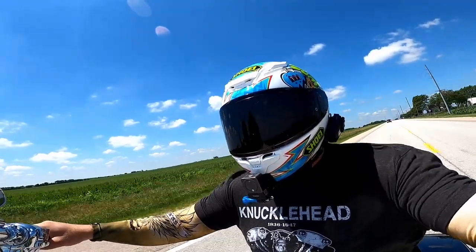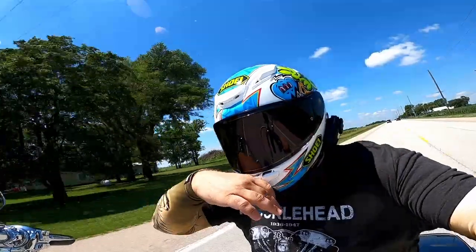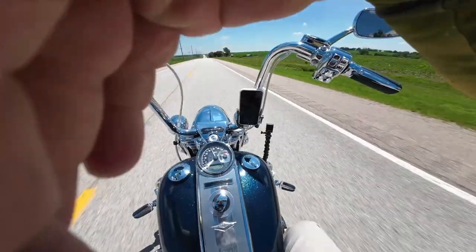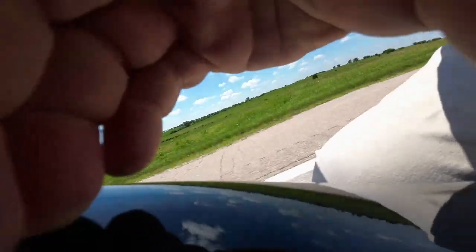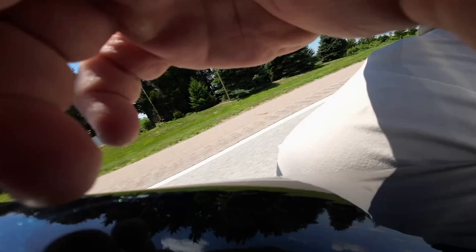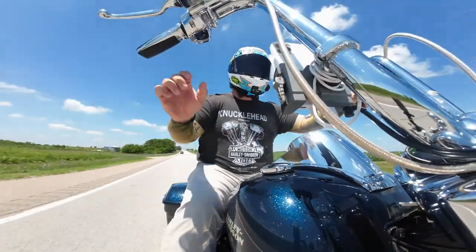The cool thing about this camera is I can take it and — hopefully not drop it — stick it to my handlebars, stick it to my tank, and it stays. You're on the tank right now, stuck to it — you're moving though, which is scary. But I can also take it and put it on the forward-facing screen, right there, just like that.